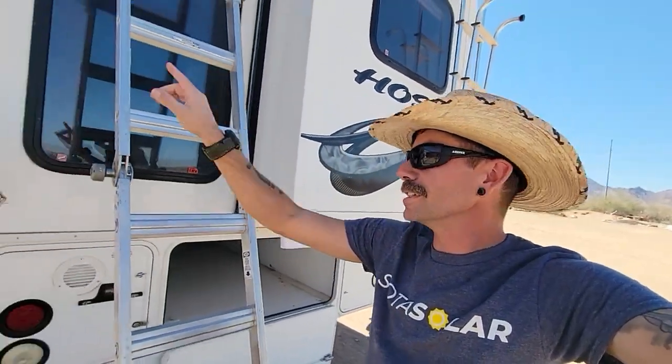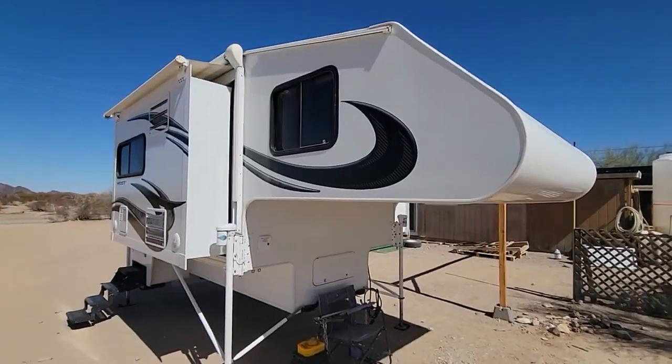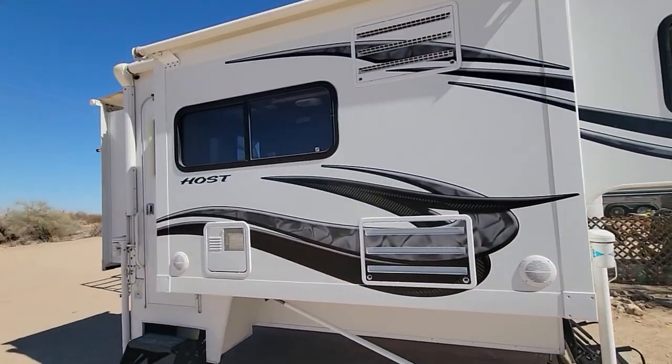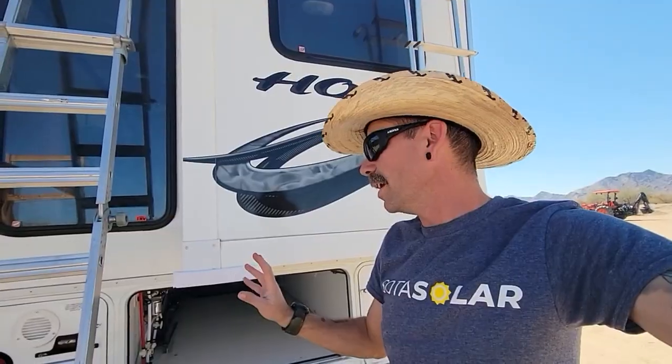This thing is just immaculate — it's like a castle. I love how it's got three slides on it, one on that side, one on that side, one right back here. Just a fantastic rig, especially for going anywhere you want to go. Throw it on the back of a one-ton and you can go pretty much anywhere.